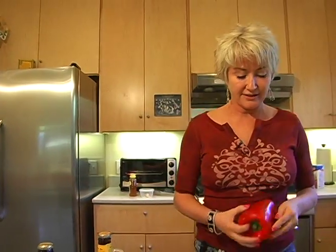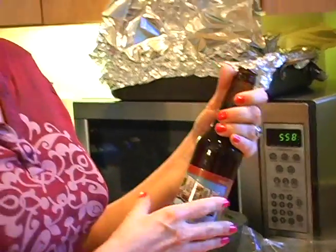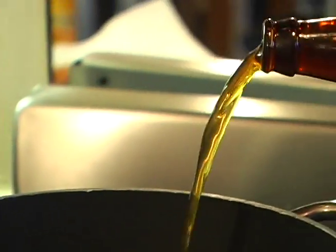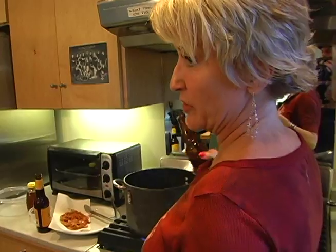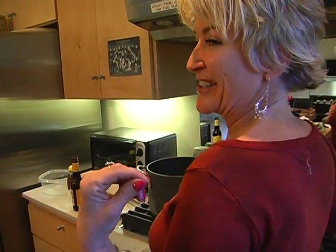Everybody's always asking for the recipe, but quite honestly, that varies from time to time. I try to use our Austin beer. I just love this stuff. They're brewing it locally. Of course, everybody knows about Shiner, Texas, where we get Shiner beer. I'm going to add this in there and it's going to explode with flavor. I never know what kind of beer I'm going to throw in here — it depends on the last party.